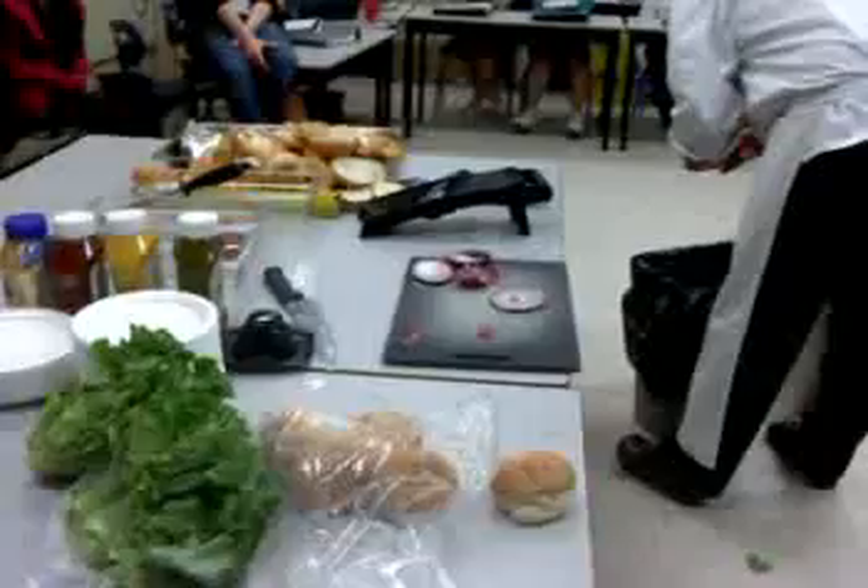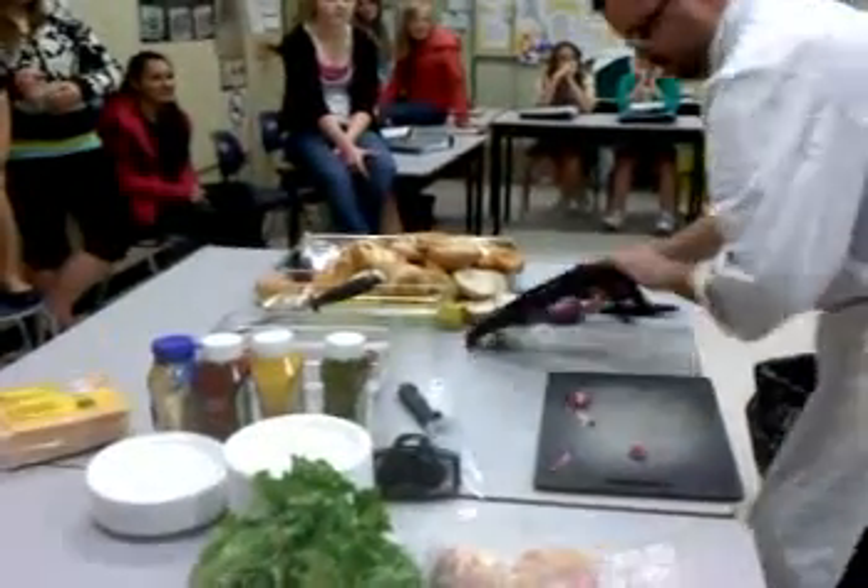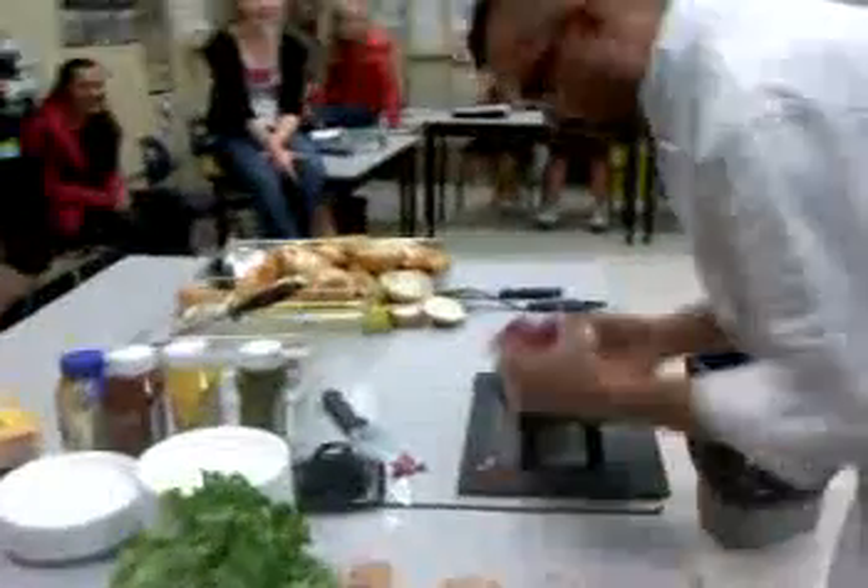I'm losing time. You got two minutes? Two minutes? Yeah, I got two minutes. I'm losing time — let's go.